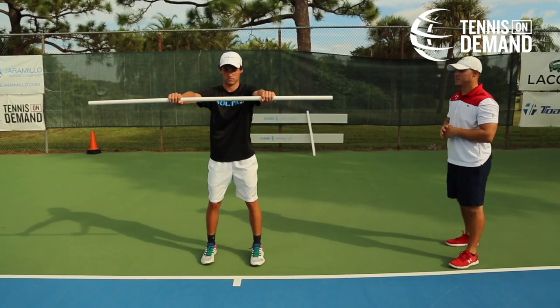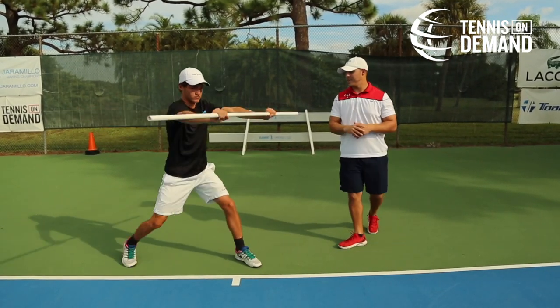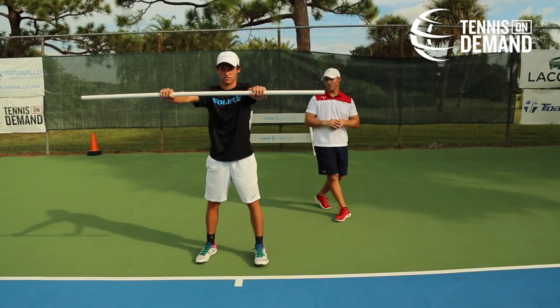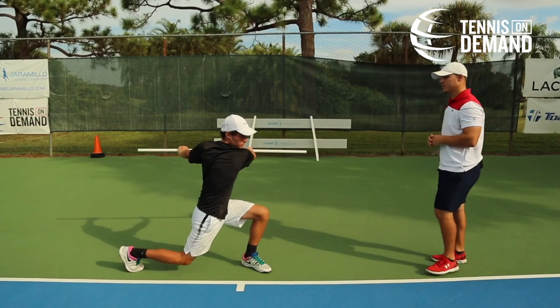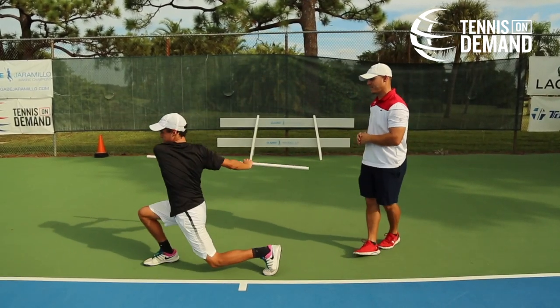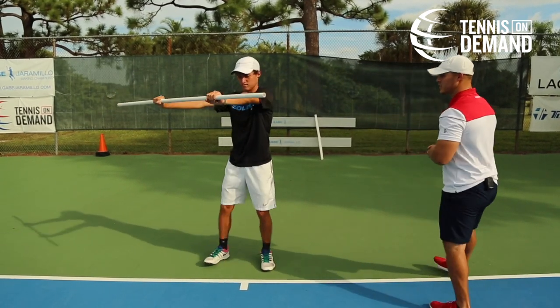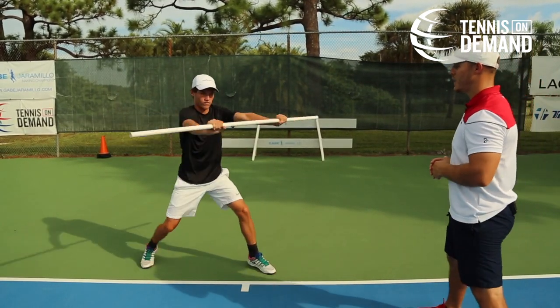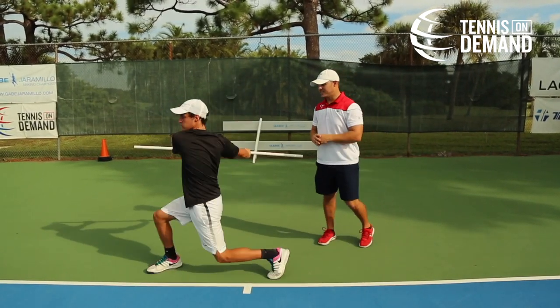Joao's going to stay stationary in the middle of the baseline, then he's going to step and rotate, and then transfer. He's always going to start with his forehand, rotation of the shoulders, and then transferring of his weight and movement onto the backhand side. He's controlling that bar — we're not allowing him to waver his position of the torso. His core is nice and tight.